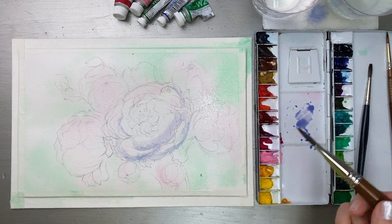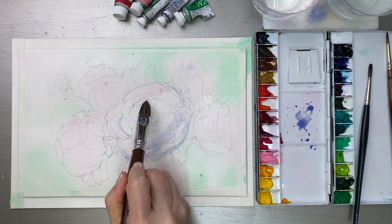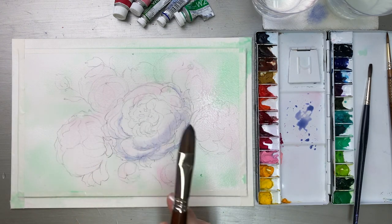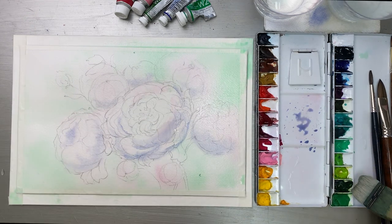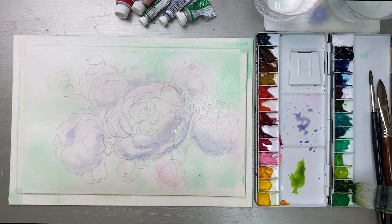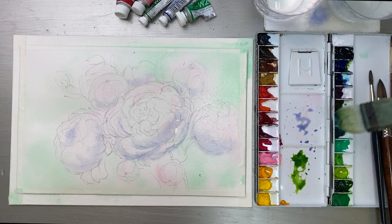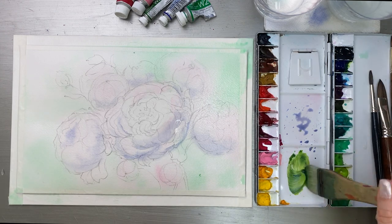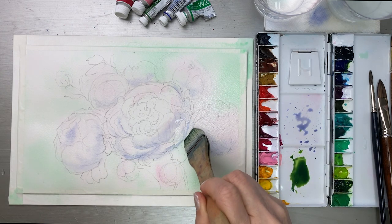The light is coming from the left upper side, so this area is a little bit lighter and this area is the shadow area. I've got Sap Green mixed with Ultramarine Deep for the peony leaves area. Of course this is the first layer.